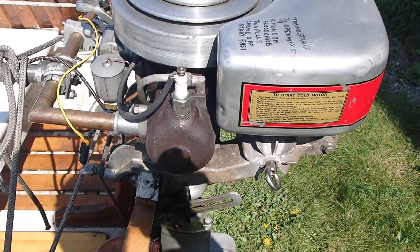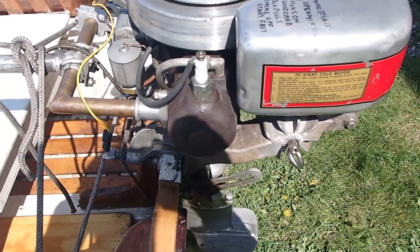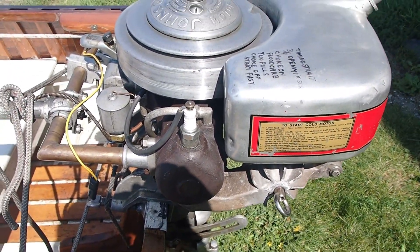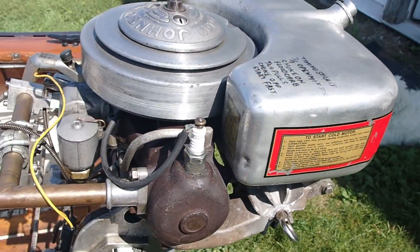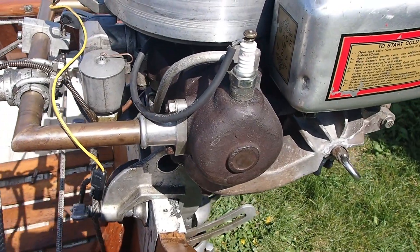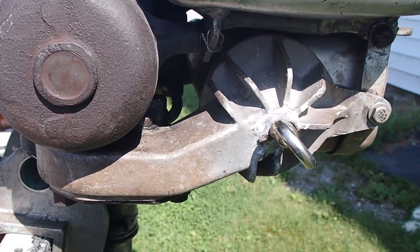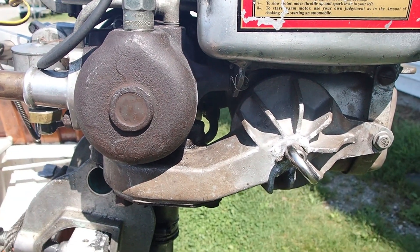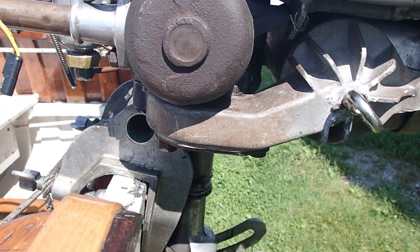This is a 1927 Johnson K-35, weighs in at 60 pounds — probably 10 to 20 pounds lighter than the P30, which was a 6 horsepower engine. This engine puts out really good horsepower and it's less cubic inches as well.